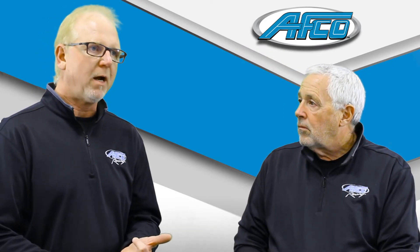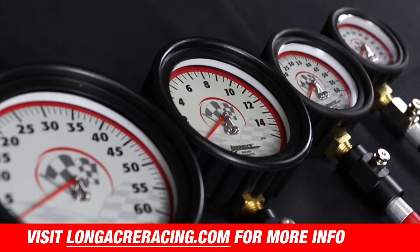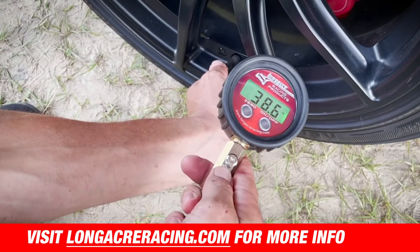It all rolls back to a couple of things: if you've got the right shock on the car, valved properly, and then something we see a lot — if the tire pressure is not appropriate for that weight of car, the size of the tire, and the sidewall configuration — you're going to have a problem. So in terms of product, you've got to have a good tire pressure gauge. Longacre Racing has really good tire pressure gauges, either analog or digital, that are very accurate, very repeatable, and very easy to use. We can put together a couple of key products here to really enhance the performance and predictability of a race car.